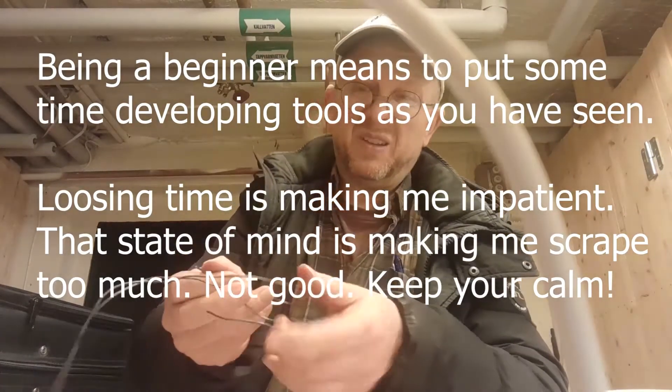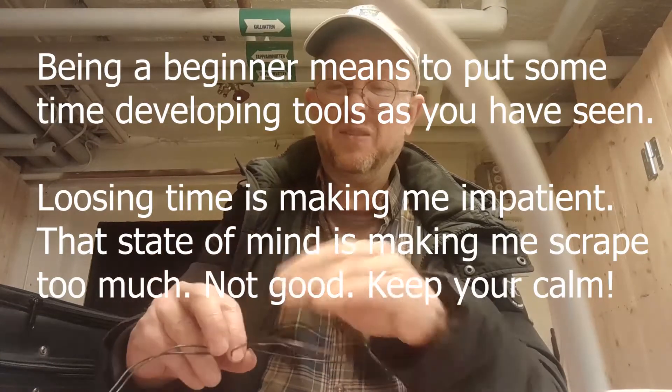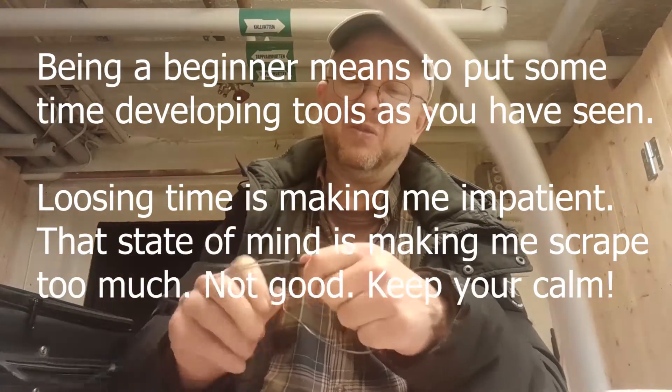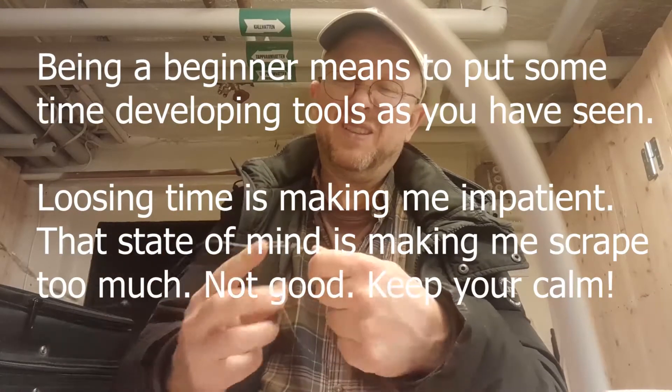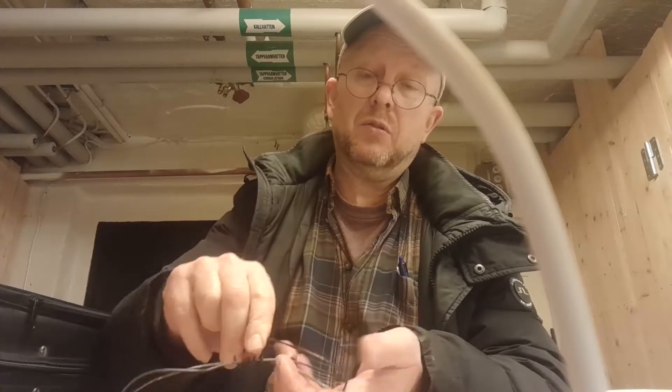I'll make a little twist to fasten the handles — one first, and then the other. Twist, twist, let's twist again. So here is one handle; on the other I will also twist.